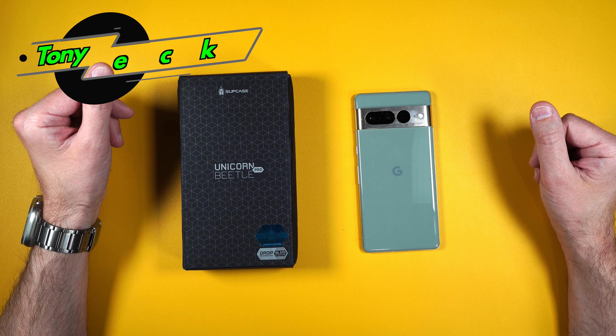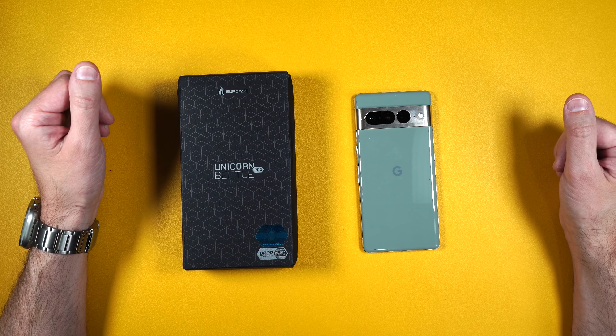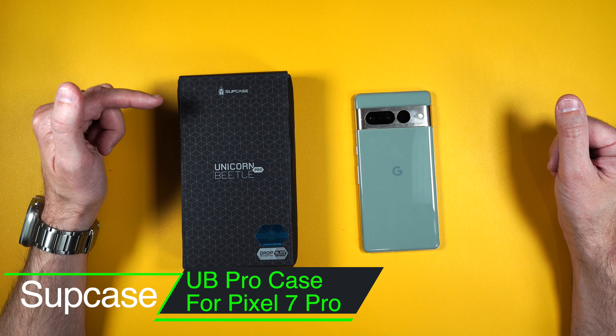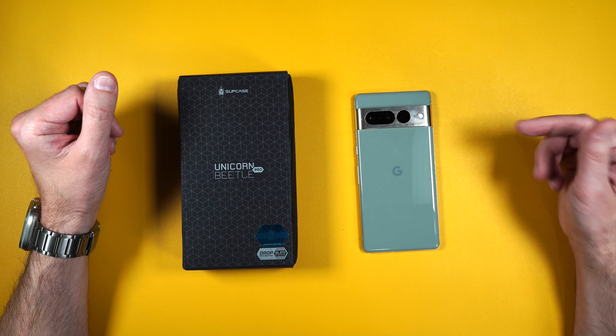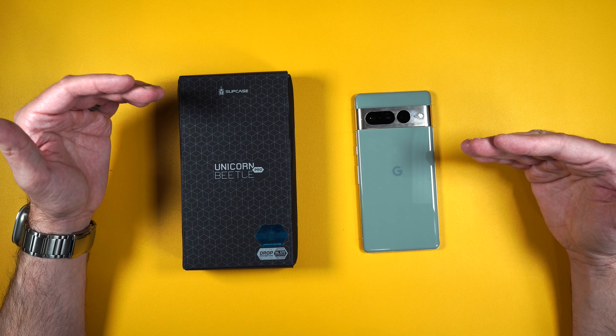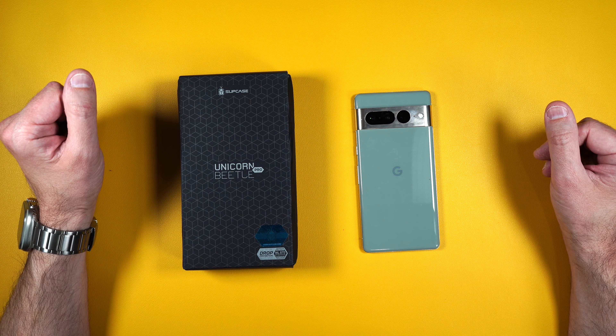So you just bought your brand new Google Pixel 7 Pro and you're looking for the best possible case to protect your brand new phone. Well Supcase has you covered with their UB Pro case. I will be putting a link in the description in case you guys want to pick this up yourself, and if you want to support my channel please use those links because it helps me keep purchasing products to do reviews for you guys.